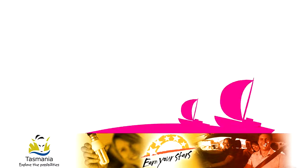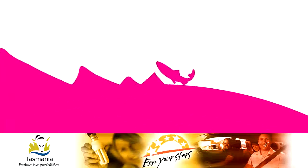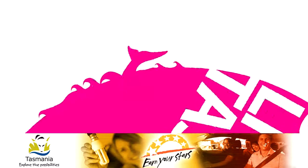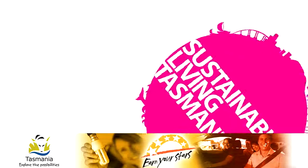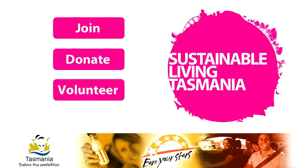All over Tassie, there are people having a great time taking positive, practical steps towards living healthy, happy and sustainable lives. So get involved — become a member of Sustainable Living Tasmania, donate or volunteer. See ya!